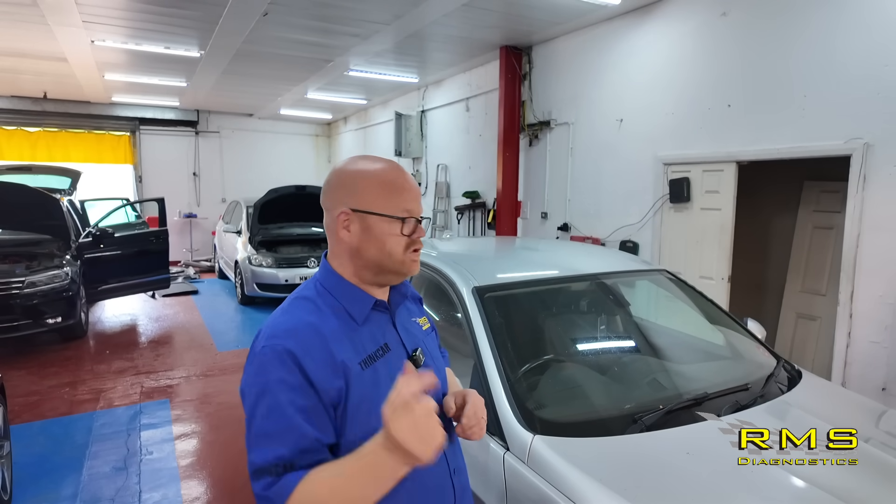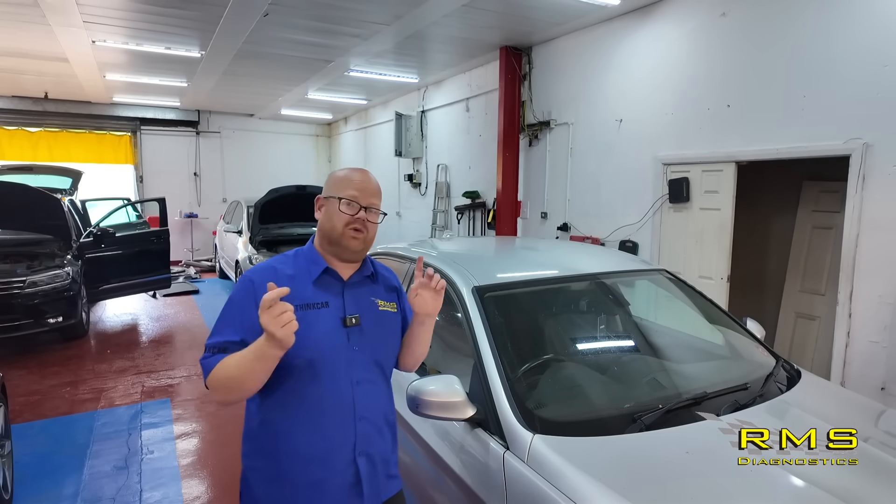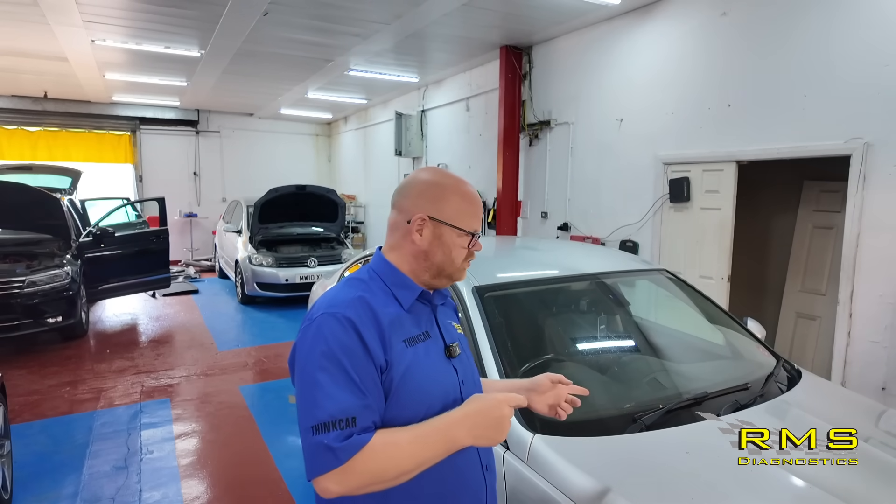Welcome back. We are back in the workshop and we've got another electrical fault to run through. We've got a 2011 BMW E92. Customer complaint is that it's got no radio, no iDrive, no screen, no parking sensor noises, no stereo — literally nothing. It's knocked the whole lot out.